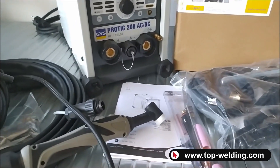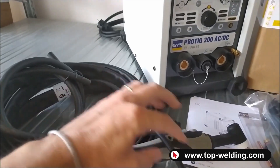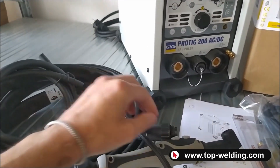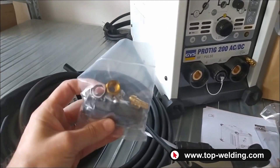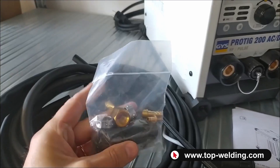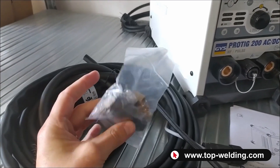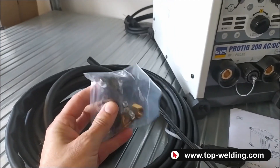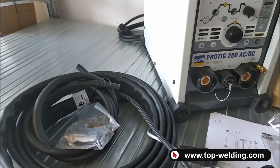There is an instruction manual, a 4-meter TIG 26 torch with gas connector and button connector, a gas tube, and inside a small bag we find the hose holder to connect behind the welder for the gas tube. There is also another connector if we want to use a different TIG torch from the standard one provided with the machine.